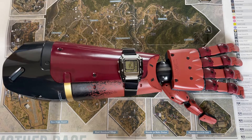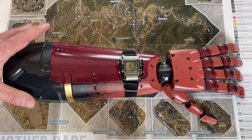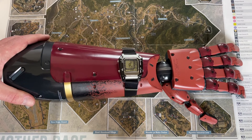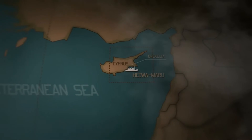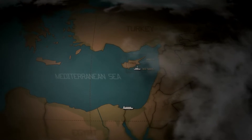Now we've got to talk about this arm. The arm sitting here is the arm worn by Venom Snake in Metal Gear Solid 5. In the game, Venom loses his arm, so he has to get a new one, triggering this great cutscene.